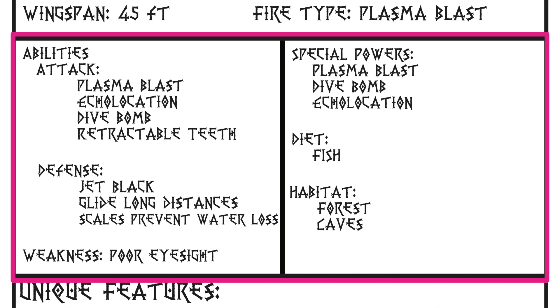And what kind of weakness does your dragon have? In addition, on the right, you're going to put special powers — so what special powers does your dragon have? The Night Fury has the special power of being able to dive bomb. And then, what does your dragon eat, and where does your dragon live?